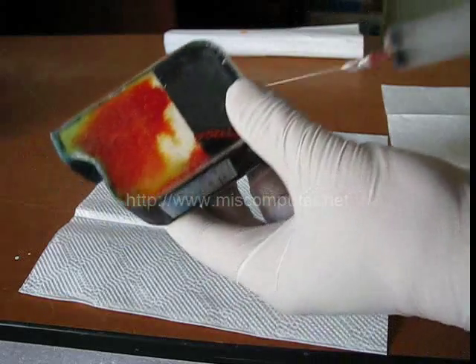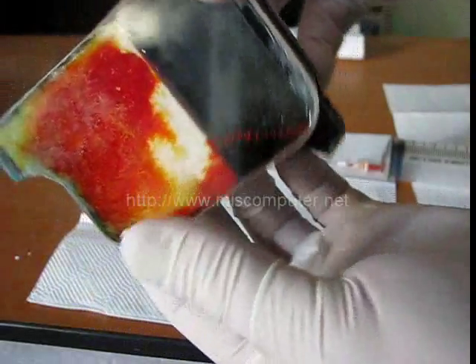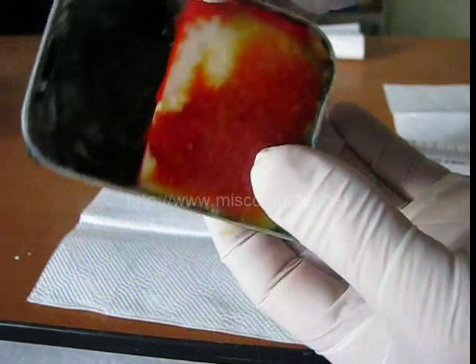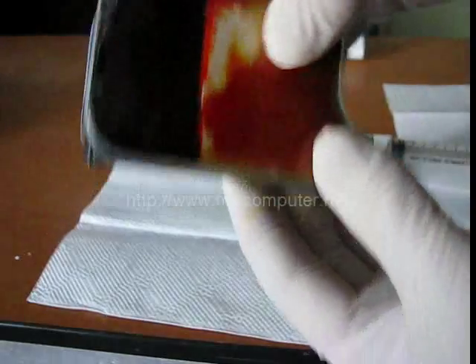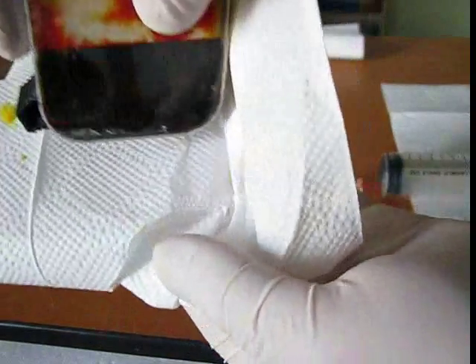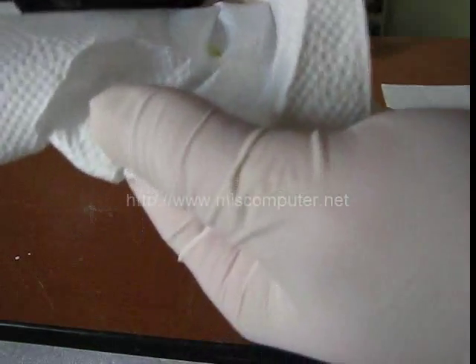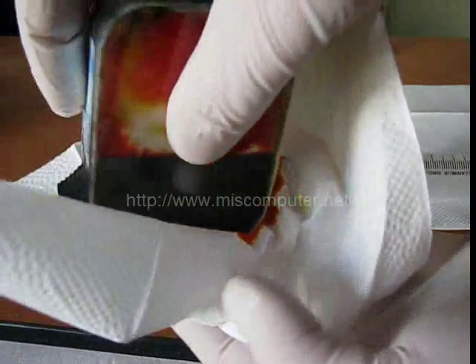Although we refill the correct amount of ink, it even goes over the sponge. This will leave the ink to drip down through the printhead and cause contamination, especially in color cartridges. And as you can see, when we turn the cartridge upside down, the ink starts to drip to the tissue. This is an obvious proof that the ink has not been filled to the sponge properly.